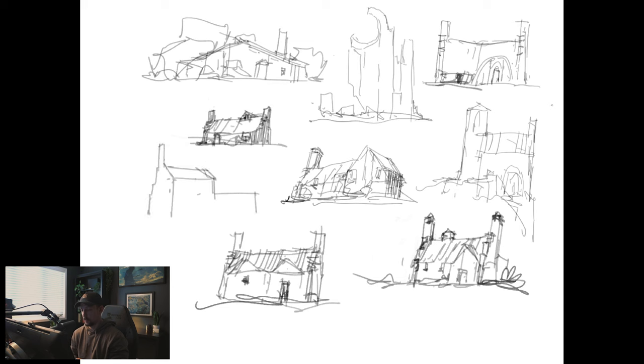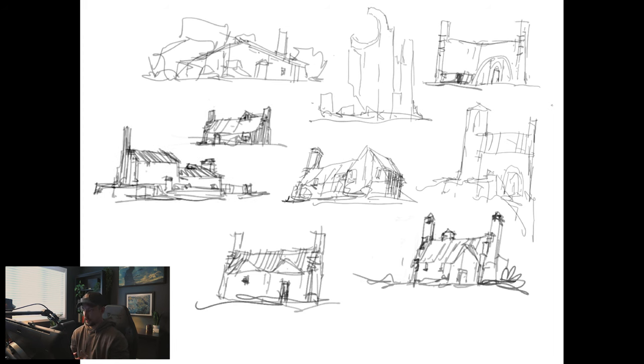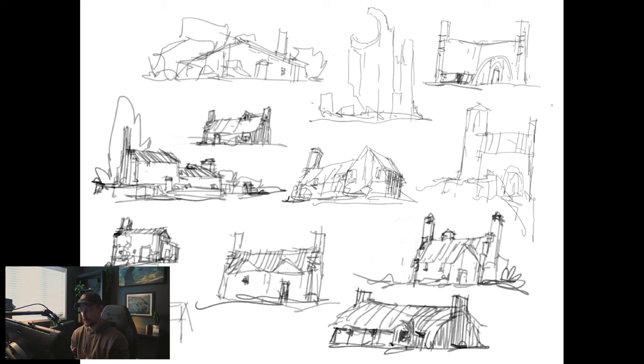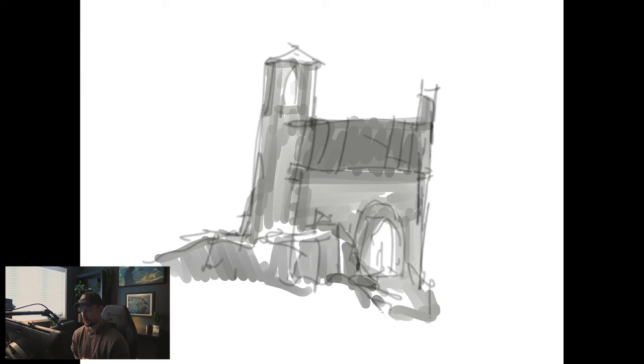I ended up picking a sketch that was included in the spread, kind of just inspired by some of the shapes. I injected some of my own personal shape language from my personal IP into it, and decided it'd be a fun sketch to push and work on for a couple hours to see how far I could push it with just the round brush. I used the hard edge round brush and the soft edge airbrush — those are the only two brushes I used for this whole thing.